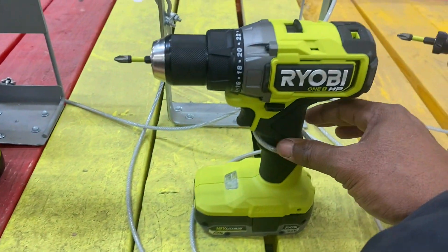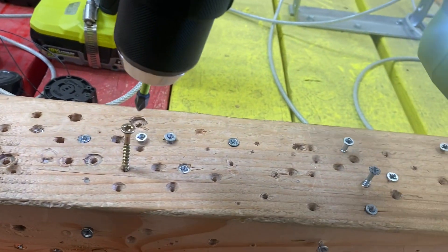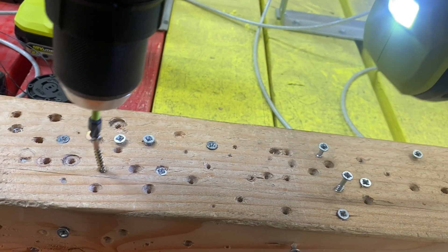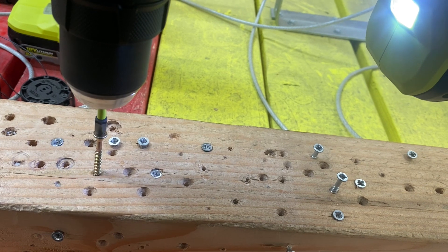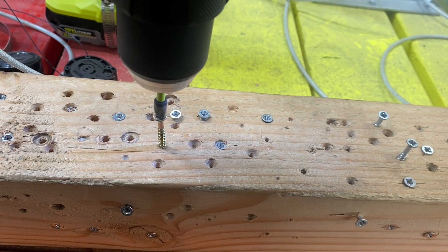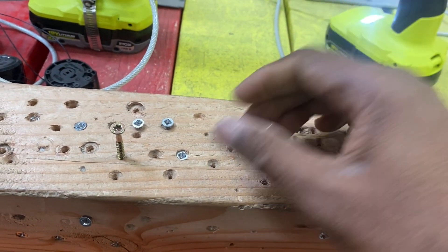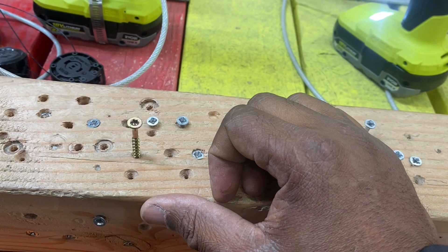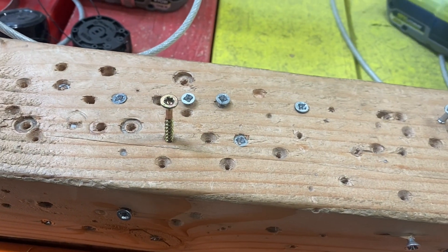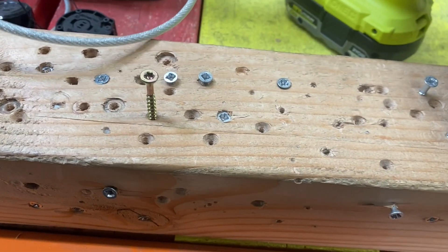We got Ryobi on deck. Ryobi, I've been sticking up for you ever since I've been doing videos, so do me proud. Okay Ryobi, I'm going to pretend I didn't see that — we're going to pretend we didn't see that, okay viewers? Ryobi, I've been knowing you for a long time. I know you can do better than this, so let's go ahead and try that again, buddy.